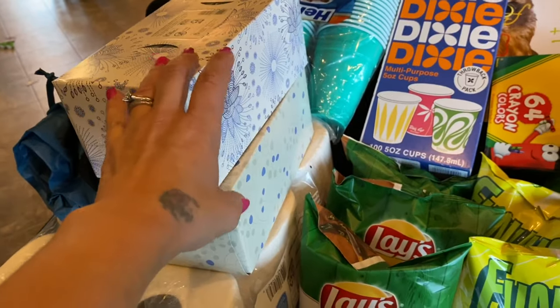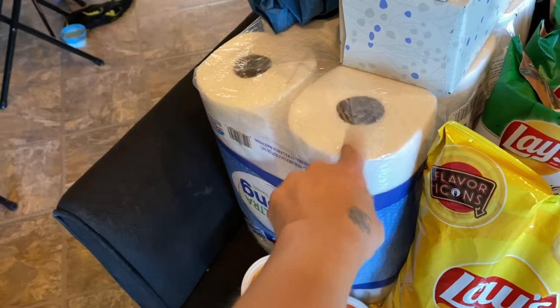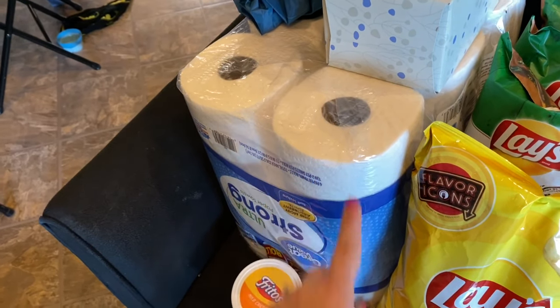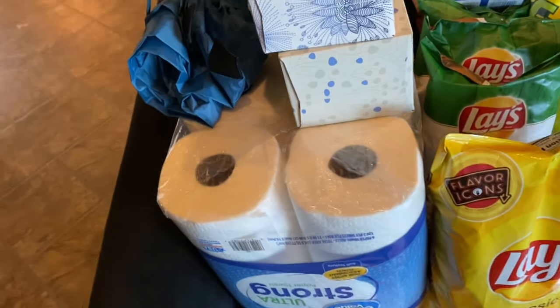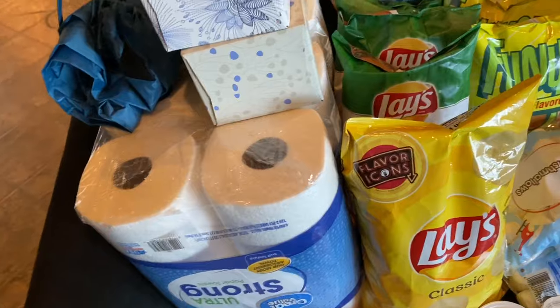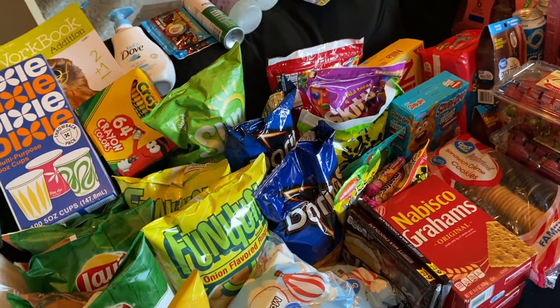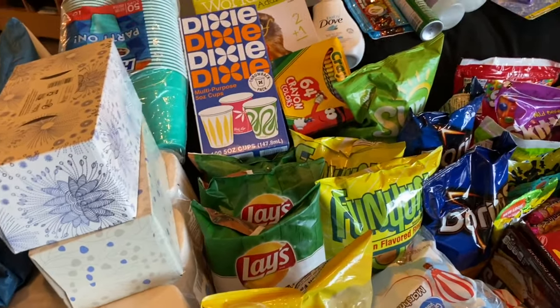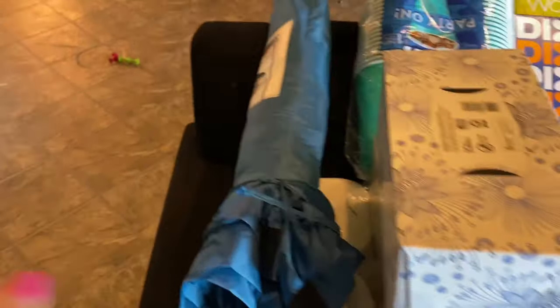We got two boxes of Kleenex and a whole pack of paper towels, because we needed that in the house also — we'll bring some along. I probably won't be bringing napkins, but I will be bringing baby wipes and diapers and all that. I don't have a packing video — I'll just tell you when we get to the cabin what we kind of brought. This is probably going to be a part two, so right now it's just what we got from our Walmart pickup camping haul.